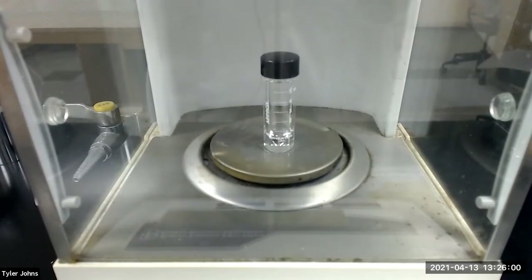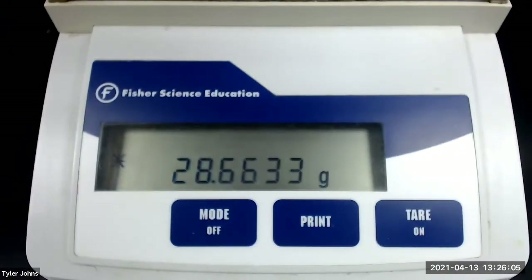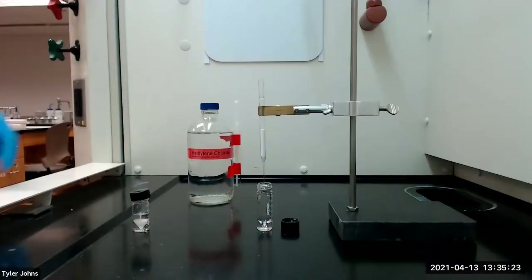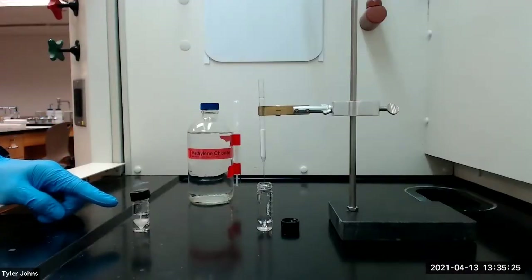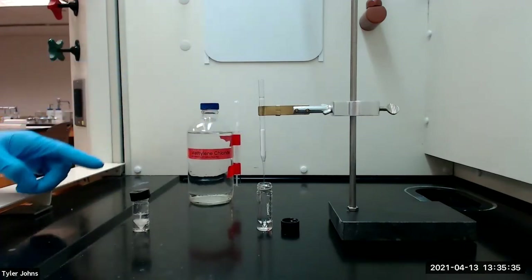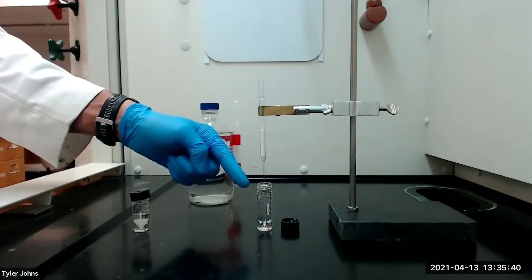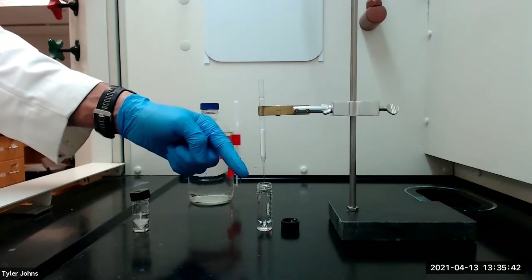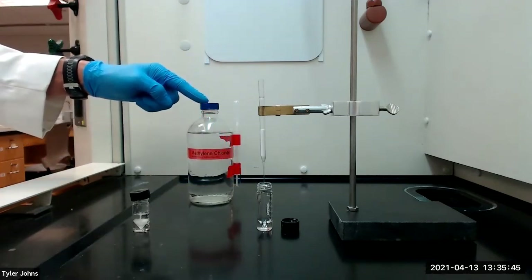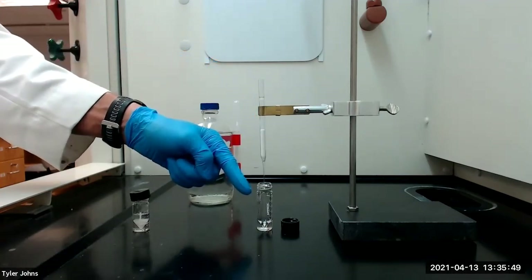The mass of the pre-weighed conical vial is 28.6633 grams. The product dissolved in methylene chloride may be colored at this point and some of the color can be removed using column chromatography. I've prepared a chromatography column packed with alumina and we will next add the methylene chloride solution to the column and collect the eluent in the pre-weighed conical vial. After collecting the liquid, we will next add one milliliter of fresh methylene chloride and collect that eluent in the same conical vial.